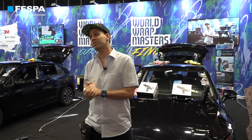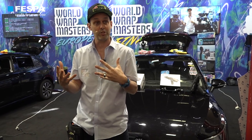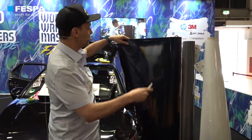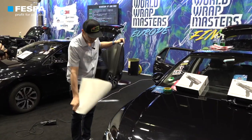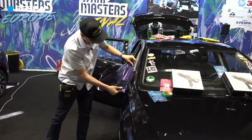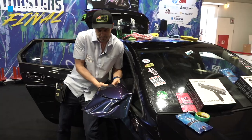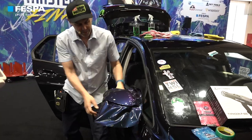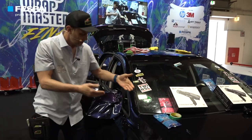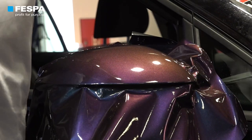Thank you, Ali. Good afternoon, everyone. I'm Justin Pate from the Wrap Institute. In this demo, I want to do a quick breakdown on really understanding what the material does and how you can use it to your advantage. For years, what I've done is, let's say I've been wrapping a hood, a mirror, or a door handle — I take the material off the roll, and I stretch it to get it where I want it to go. I pull it, do my triangles, add heat if needed. My cardinal rule is I always want to keep the stretch of the material under 10%.